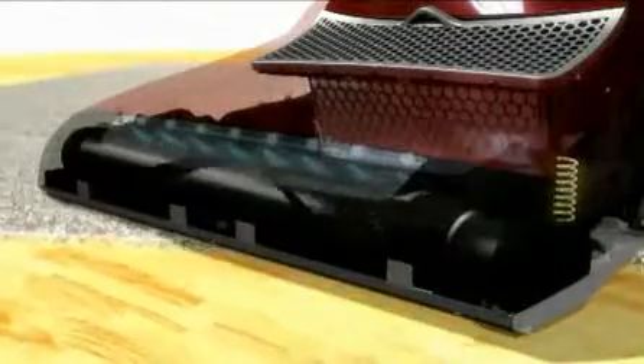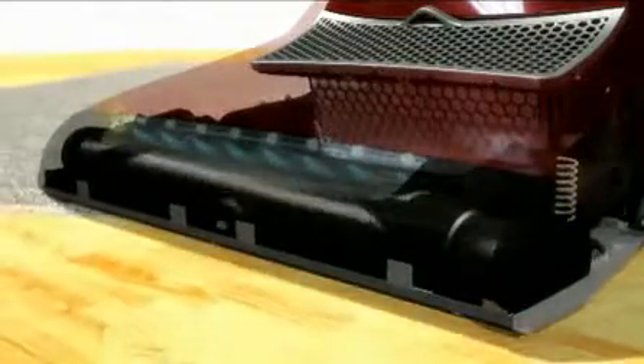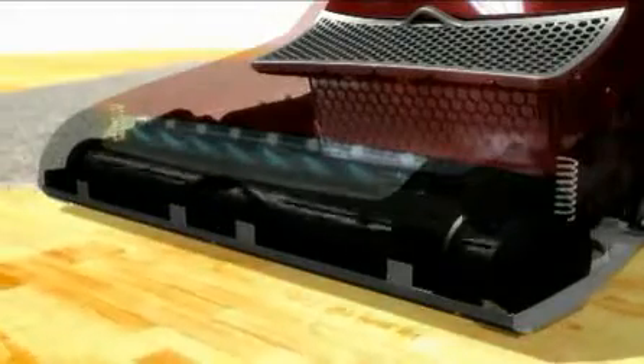The electro brush follows the contours of the floor, reaching dust particles trapped in the depths of deep pile carpeting. And the height adjustment on Miele's S7 is automatic, requiring no manual intervention.